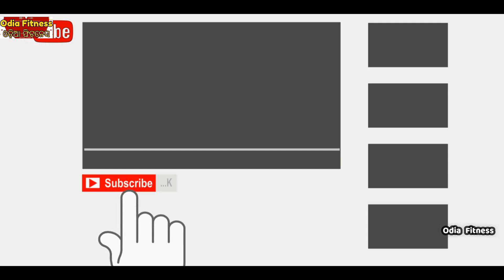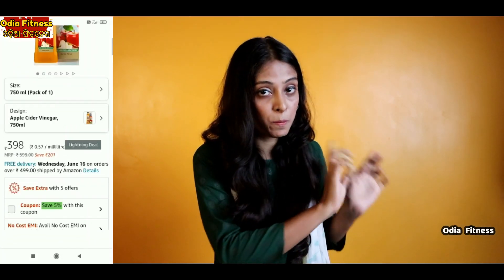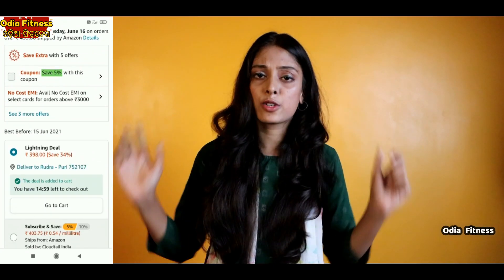If we have skin or hair problems, this video will be very helpful. If you liked the video, subscribe to the channel, like, share, and comment. There is no problem with lifestyle or hair when you use this product. Click on the link in the description to purchase. Namaskar.